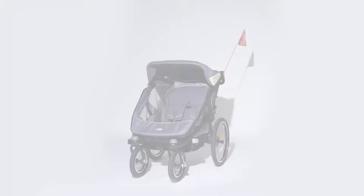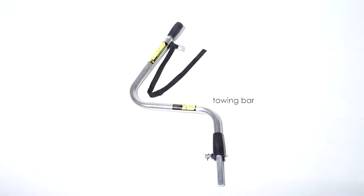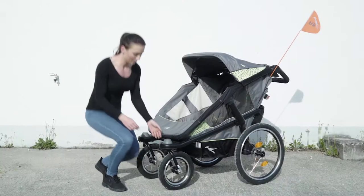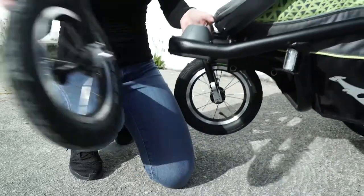In this video, we will demonstrate how to use the Jogster Velo as a bike trailer and how to mount the towing bar. In the first step, you need to remove the front wheels. To do this, just press the gray button and pull out the wheels.